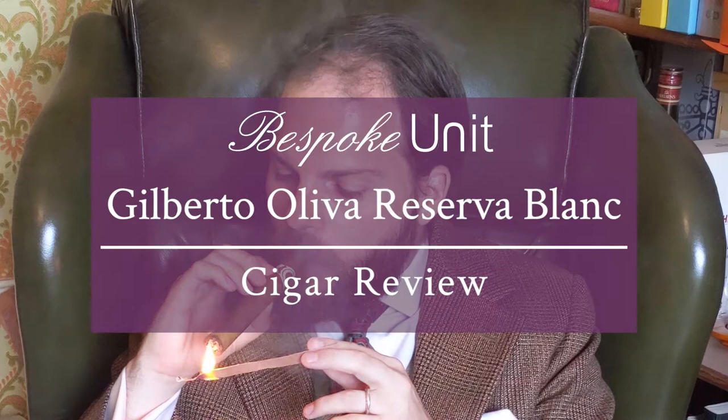Hello and welcome to Bespoke Unit. I'm CP and in this video I'm going to be reviewing the Guilberto Oliva Réserve Blanc. As usual, we'll be using the Bespoke Unit Cigar Formula, a quantifiable review matrix that you can use at home. Look in the description and you'll find a link to a guide which teaches you how to use it, as well as links to some free downloadables.